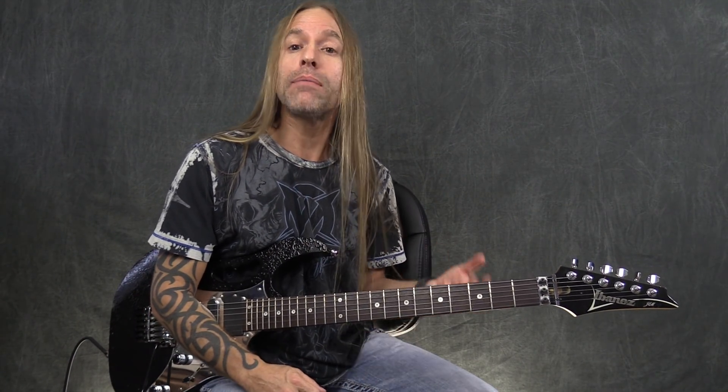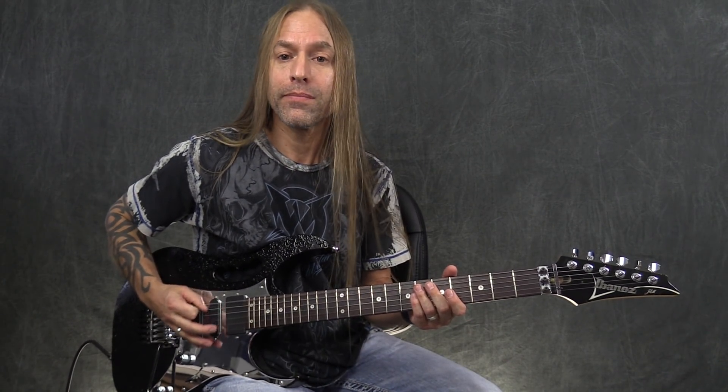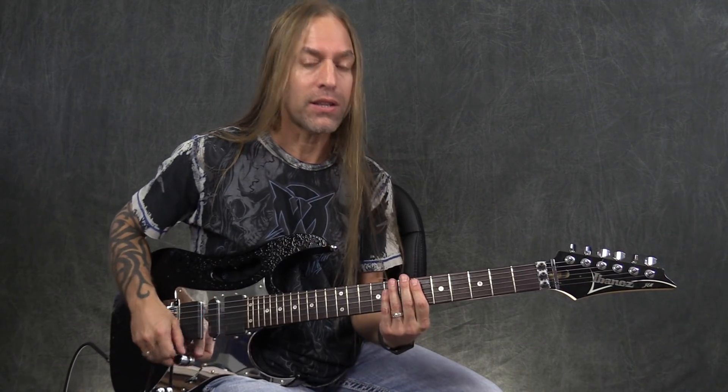Sometimes I add a little vibrato on those, kind of like they would on the album, although they're playing single notes when they're doing that. And then the last time — the fourth time through — you're just going to play this, and then that leads into the next section.